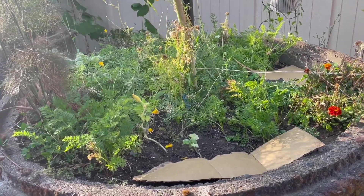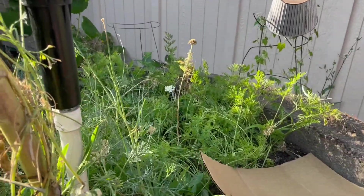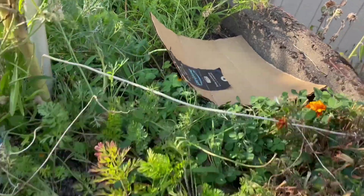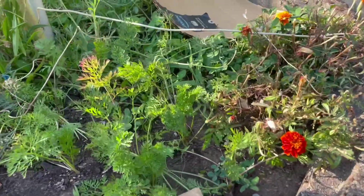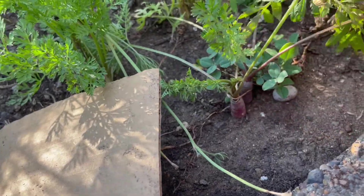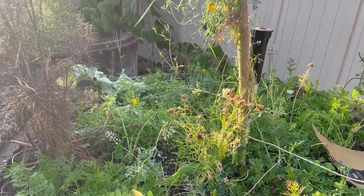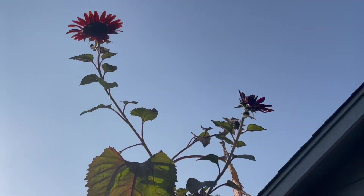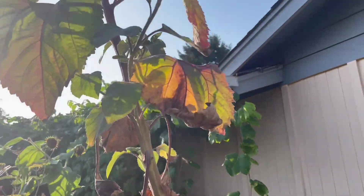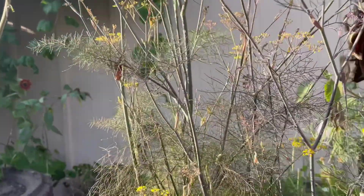This bed is carrots. Underneath the cardboard are baby carrot starts that are just germinating — they haven't started sprouting yet, so I have them covered for moisture. We have some fun carrots in here — here are some sticking out of the ground; these are red carrots. I have three kinds of carrots planted in here, and some sunflowers — these are red sunflowers, which is kind of hard to see with the sun.